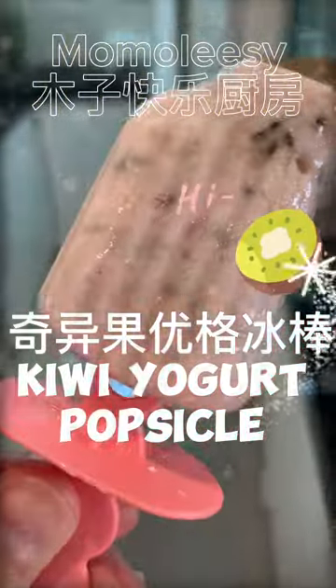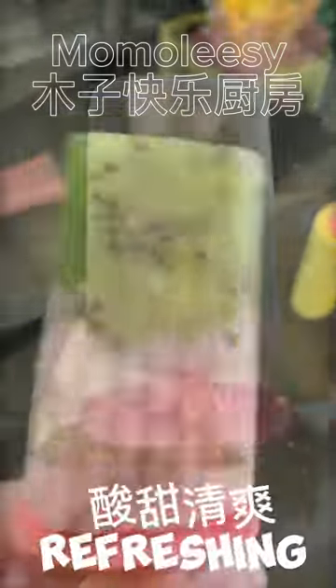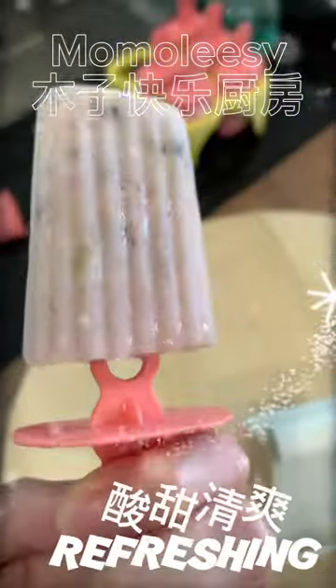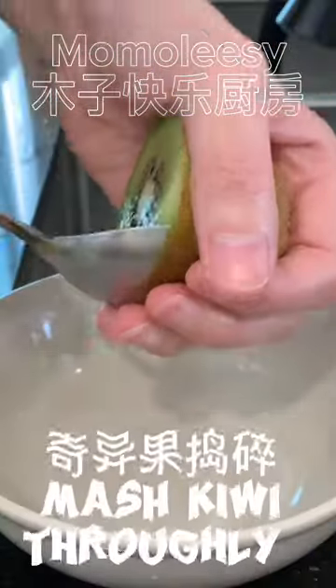Yo friends welcome back. Let's make refreshing chilling kiwi yogurt popsicle today. This popsicle recipe is so easy to make and it's healthy and good for your family to eat. Two ingredients are needed: yogurt and kiwi.